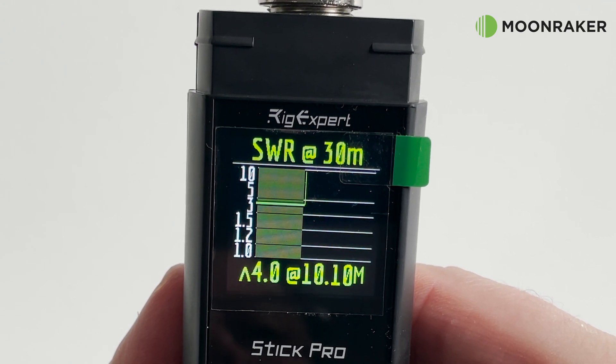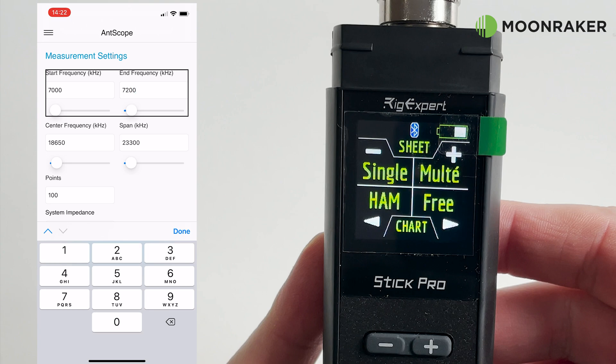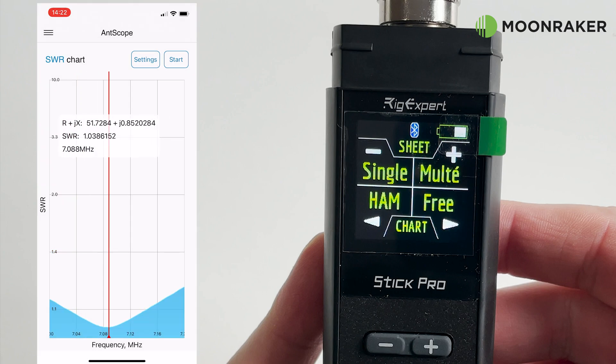The Stick Pro also has Bluetooth 4.2 BLE support, and with a free app for Android and iOS you can control and view the SWR plots on your mobile device. This is particularly handy if you want to adjust your antenna while you are away from the end of the feeder.